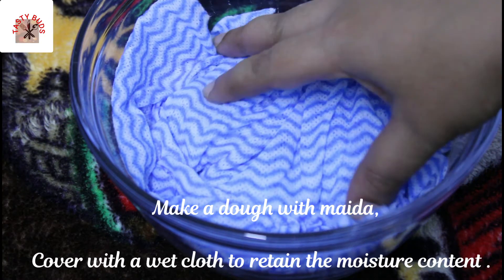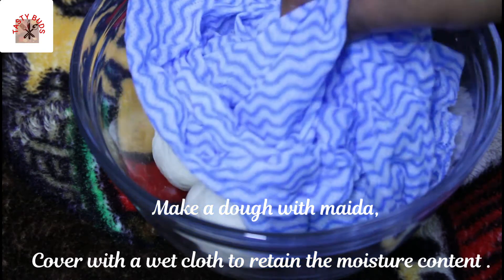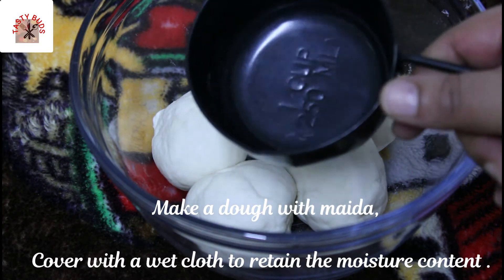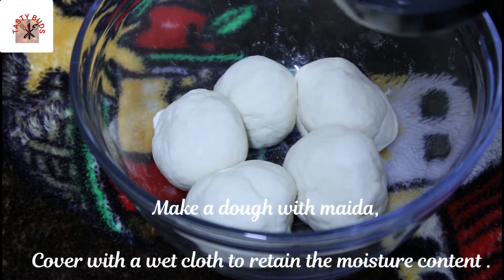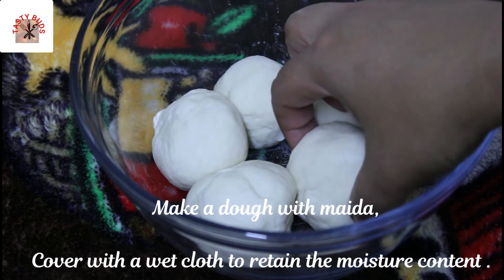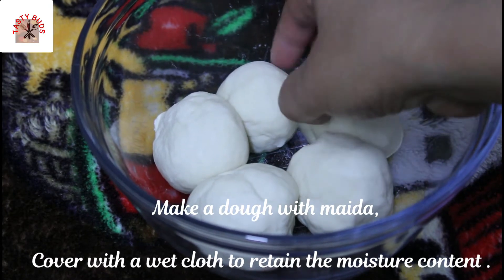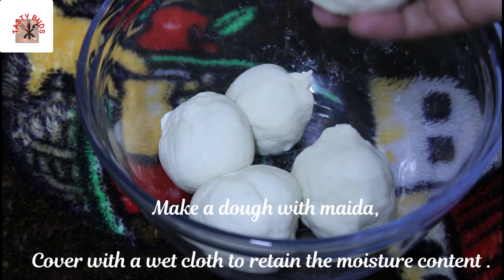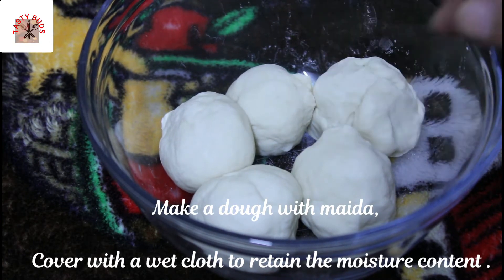I'm using the frost spray and will shower before washing it dry. I put a cup of water and used 5 balls for this step. The water is all good — the water is not giving us enough.